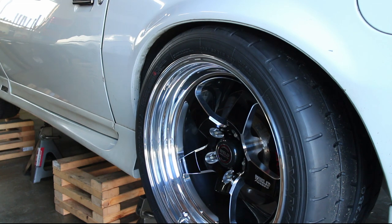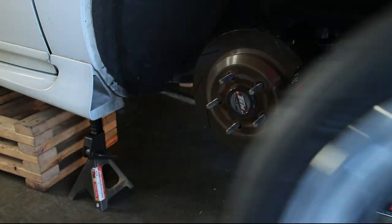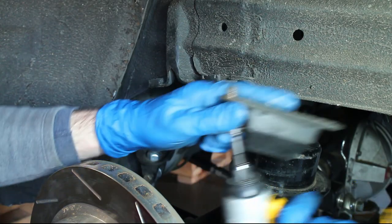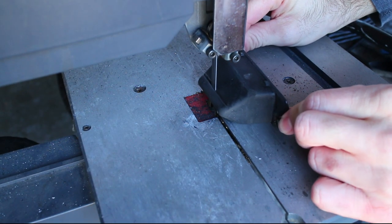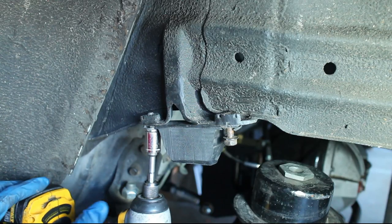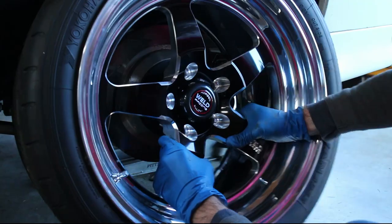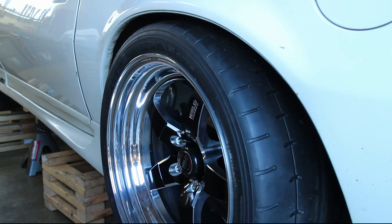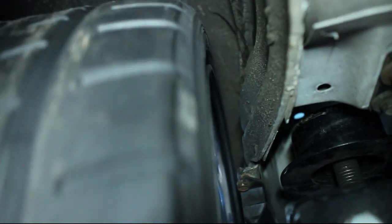It looks like I have plenty of room between the fender and the tire. I removed the bump stops and cut off about 3/8 of an inch. I'll be using a small 200-thousandths spacer in the rear just to be safe. After jacking up the axle, I now have an even smaller gap between the fender, but nothing is hitting.